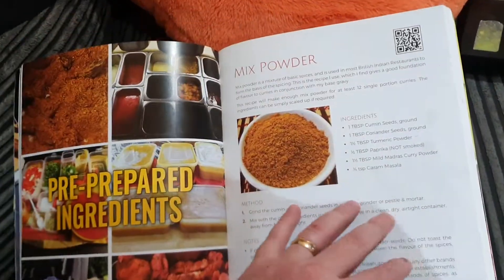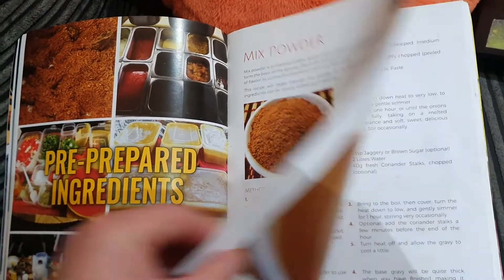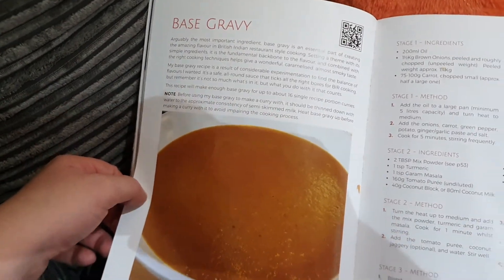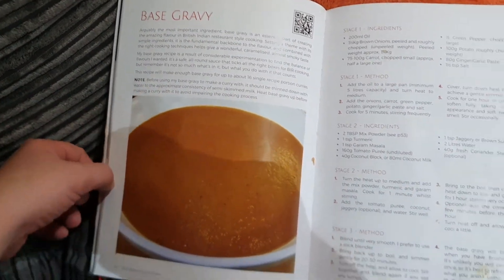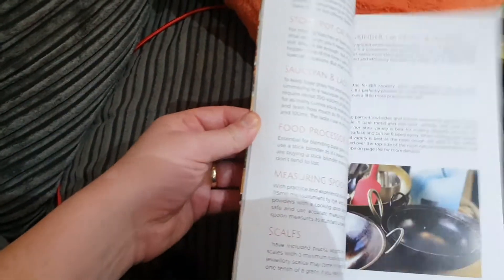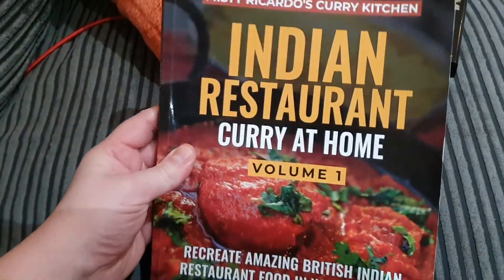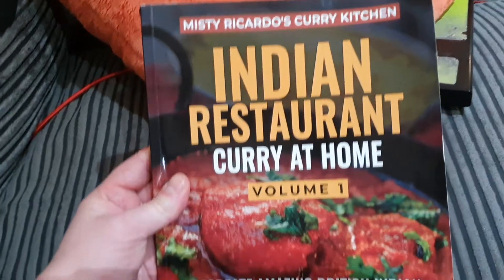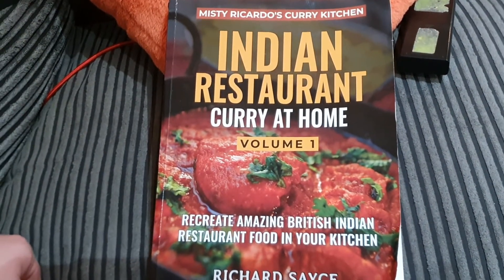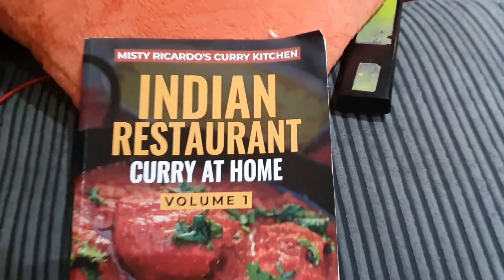There you go — base gravy, mixed powder. They use that in the restaurant; it tells you how to make it. It's just this mixed powder and base gravy — it's a fast way of making curries, but it comes out different. It tells you how to make onion bhajis and all the other bits and bobs. Best cookbook. Read the reviews of this cookbook online on Amazon and you'll buy it, you'll cook it, and you'll thank me.